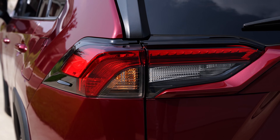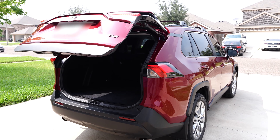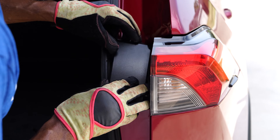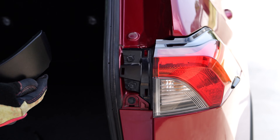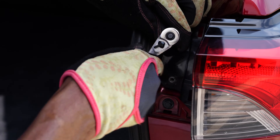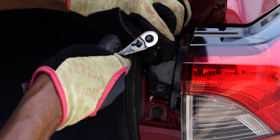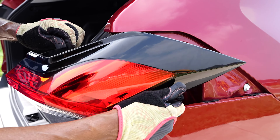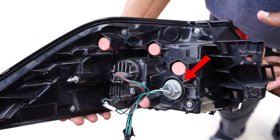Moving on to the rear turn signals. To get started, open the rear hatch of your RAV4. You'll typically find access to the light assembly on the interior side behind the lights. Look for a removable panel or cover that gives access to the bulbs — your RAV4 might have a few plastic clips or screws holding this panel in place. With a gentle but firm touch, pop open the panel or unscrew it to reveal your rear turn signal.